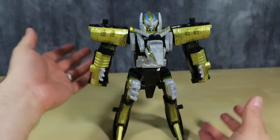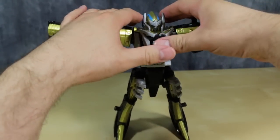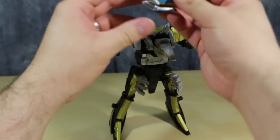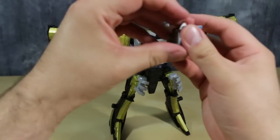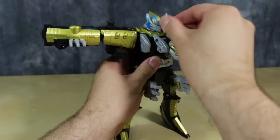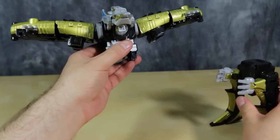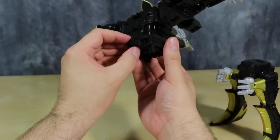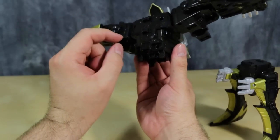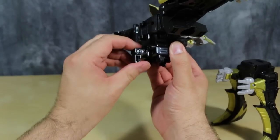Transformation for this guy is very simple and very authentic to the Japanese version. First, fold up the arms, close the mask, remove the head — which actually isn't supposed to remove — fold up the crest, pull the figure apart. Now, this is different from the Japanese version, where you have to reach around to the lower back of the robot mode and extend this piece and fold it down.